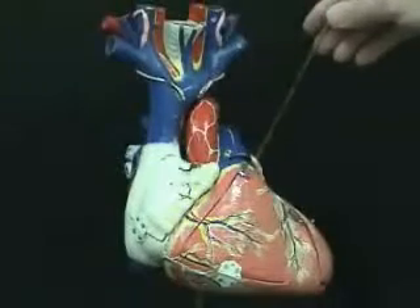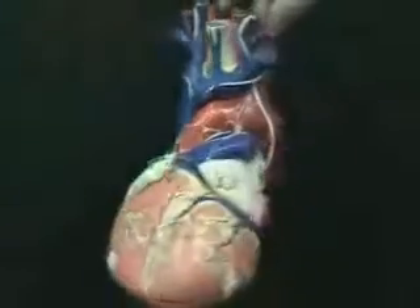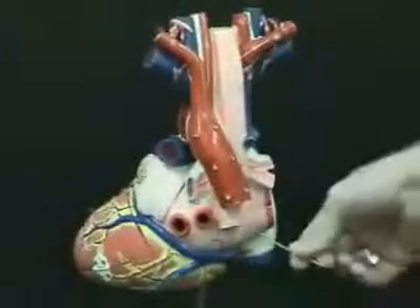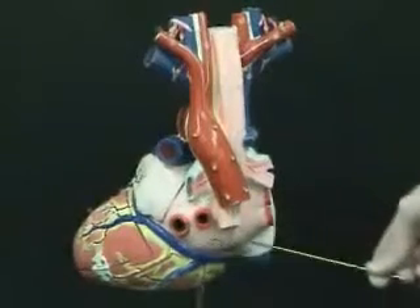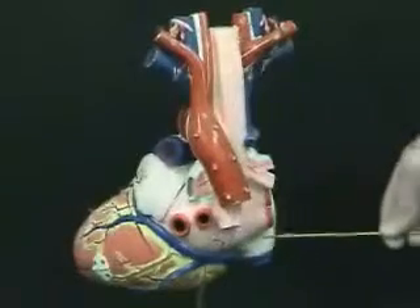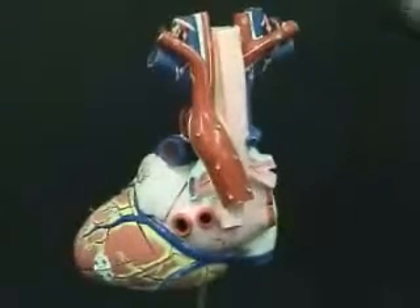But you can see a little bit of the left auricle coming over that left side. Now if I turn this heart around so we see the back side, you can see this entire pink area is the left atrium. So anatomically it is actually on the posterior aspect of the heart when viewed in anatomical position.